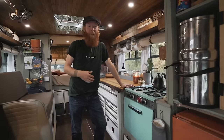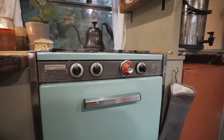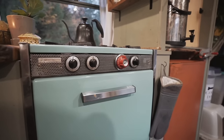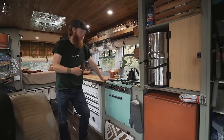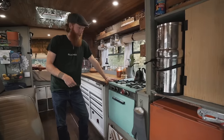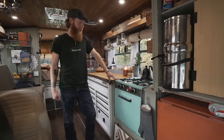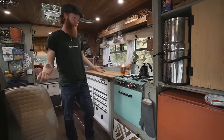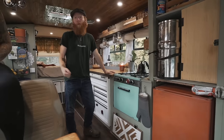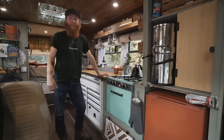Continuing on with the kitchen, we'll start at our stove. It's a 1960s vintage camper stove that Cassandra found on Facebook Marketplace — it was pulled out of an old Airstream. We ran out to North Georgia to pick it up. I had to fix her up a little bit but she works great — you just light it with a lighter. It's a three burner and we have the oven portion which we use a lot during winter for baking muffins, lasagnas, things like that.